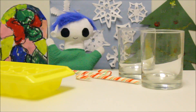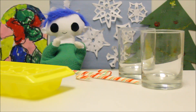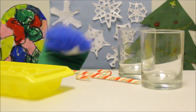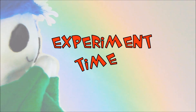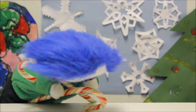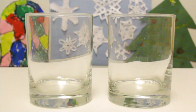Hi Ori! Are you working on a science experiment with candy canes? Can we try the experiment together? For this experiment, we need two candy canes and two clear glasses so we can see what's happening.